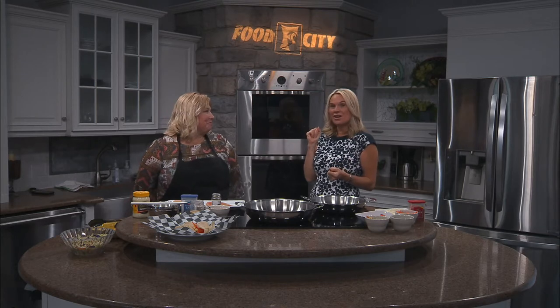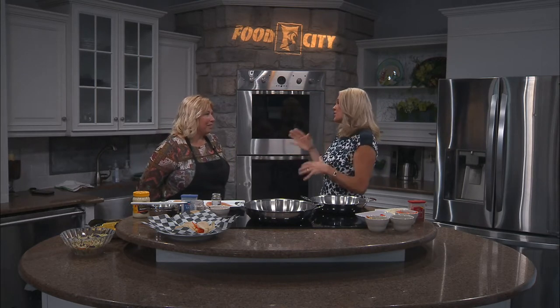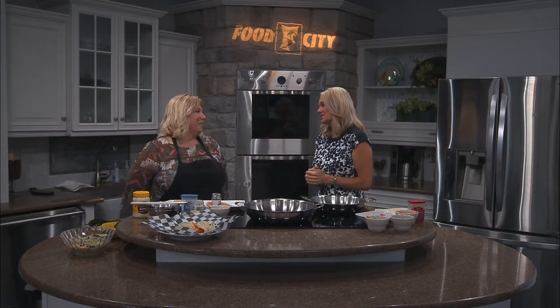Danielle Luckadoo is joining us — All Danny's Food. Love your blog, by the way. So many great recipe ideas, and you keep it simple for some of us that are on time schedules and have lots of kids and all that good stuff. They're always hungry.